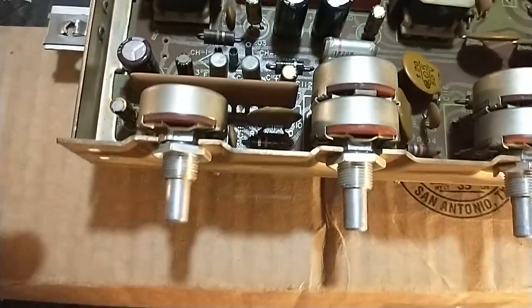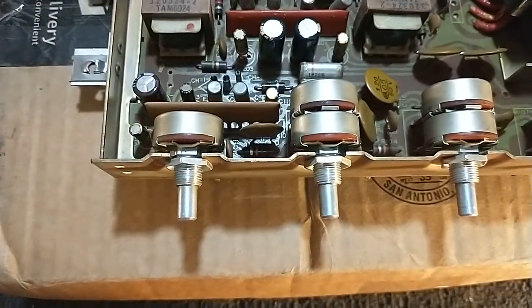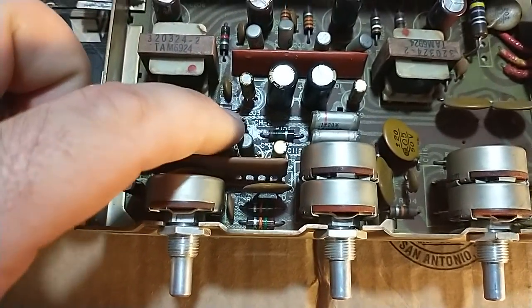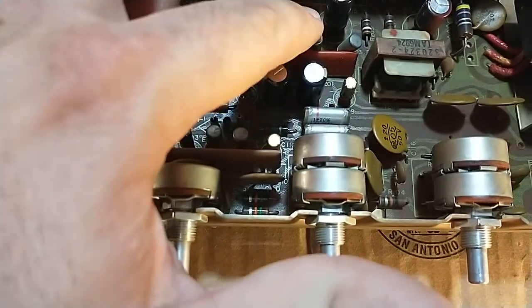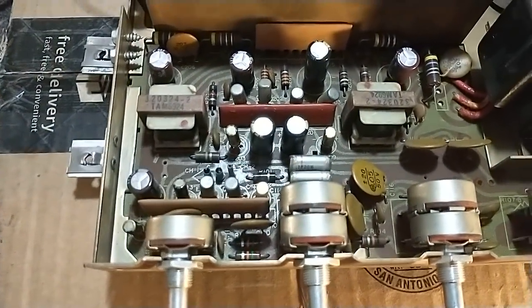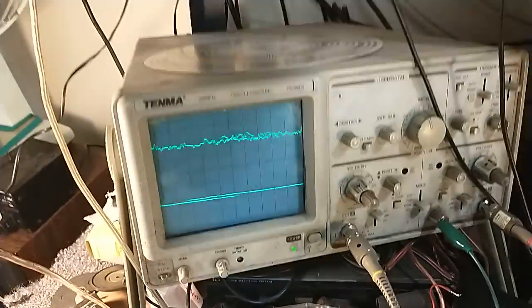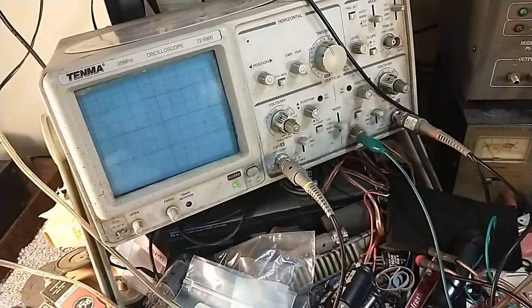So normally when this happens, if it's volume independent — meaning I can turn the volume all the way down and it's still there — it's usually either the last stage of the preamp or it's the first stage of the amplifier right before the Class A device. You can use a signal tracer or you can use a scope. We're going to use the quiet channel on the scope, which is going to be our right channel, and I'm going to start probing.